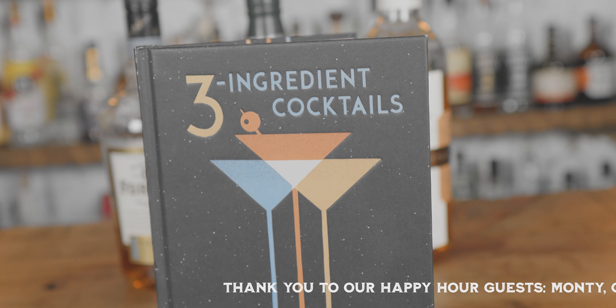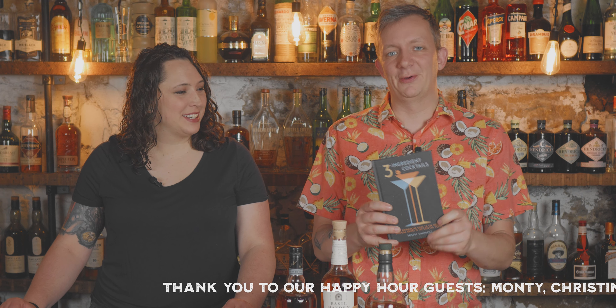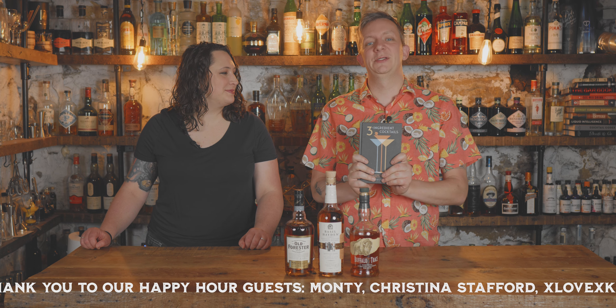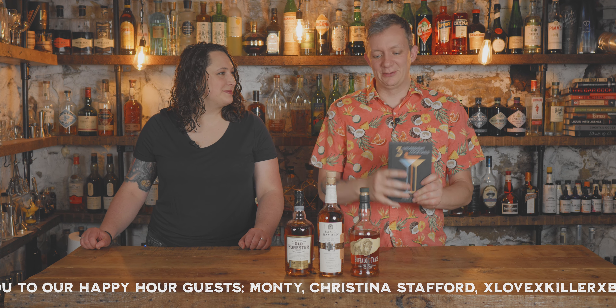And this book — Three Ingredient Cocktails — this is a fabulous book. I'm not sure why it took us so long to get it. I got it drunk one night and bought it on Amazon. So if you'd like to be drunk and buy it, check out the description below, you can see it.